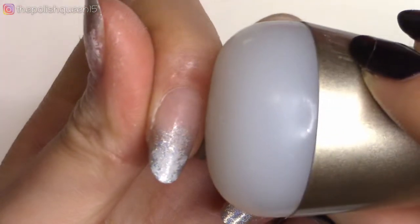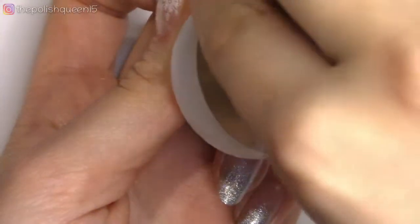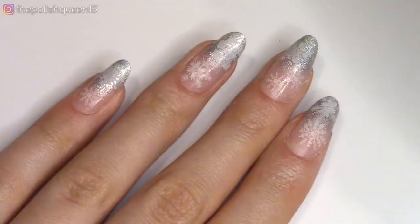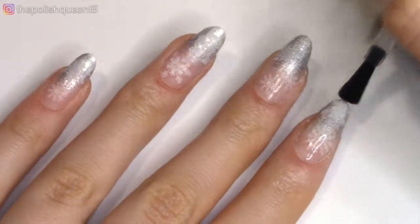I definitely recommend if you don't have a snowflake stamping plate to get one — it's just so fun. And you definitely can hand paint snowflakes, but you can do a lot more intricate designs if you are using a stamped pattern. I'm going to finish off this super easy and cute manicure design with a no-smudge top coat.